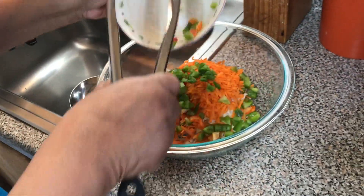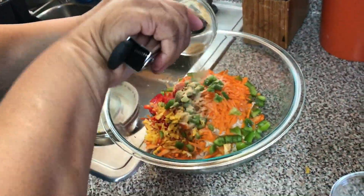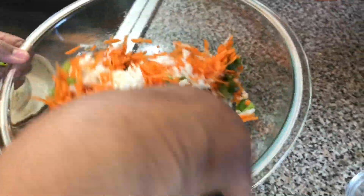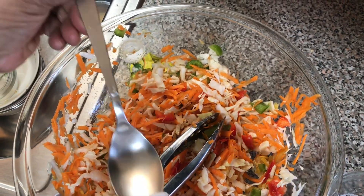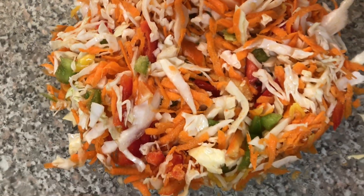Now I'm adding all the ingredients and mixing them very well. If your picklies looks dry, put a little bit of vinegar. This is the final result of the picklies.